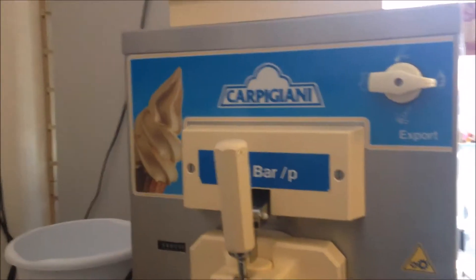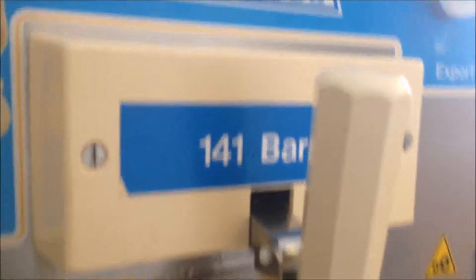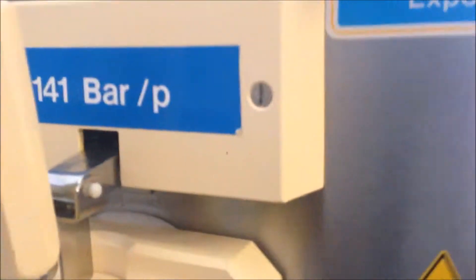In this video we're going to show the external controls and parts for this machine. We have the label — this is a Capagani 141 BP. BP means pump-fed machine.